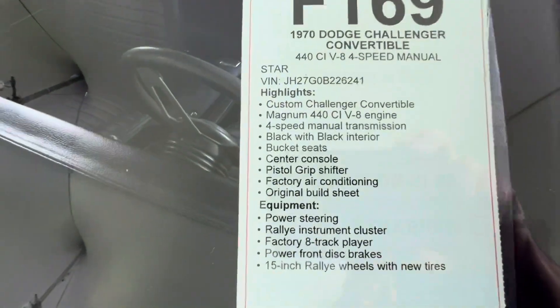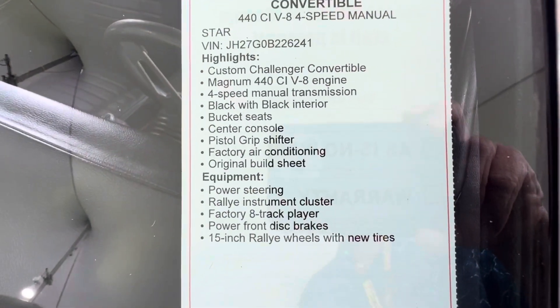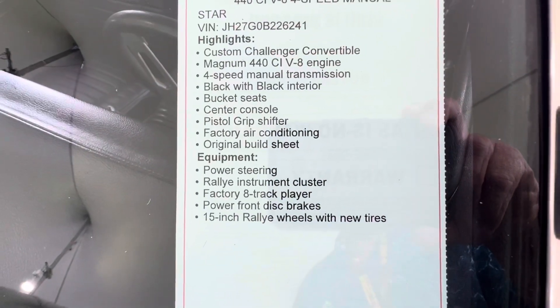It says it's a custom Challenger convertible. It's probably not born up with driveline. It is a four-speed.